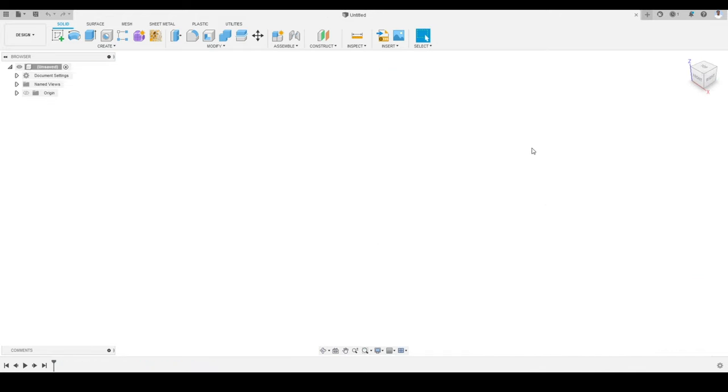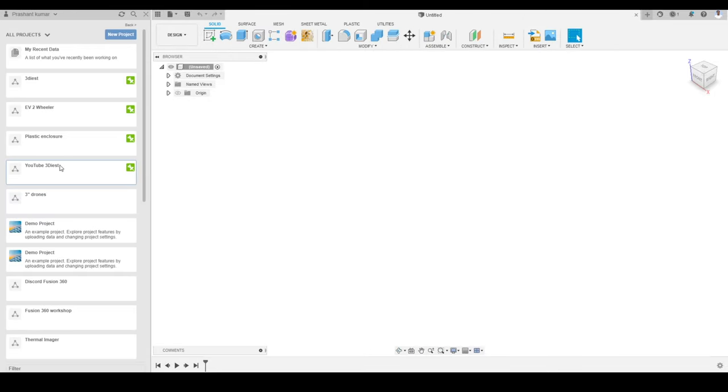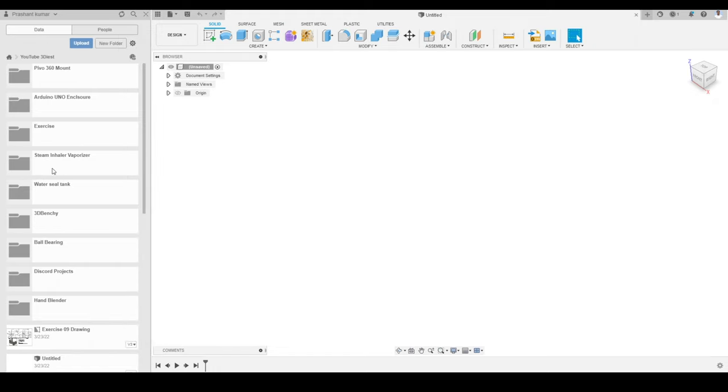We are now in Fusion 360. Here you can see the default screen. The first thing we are going to do is go to the data panel. I will go to my YouTube project and create a new folder inside it. I have given it the name '3D printable rechargeable lamp' and we will press Enter. The folder has been created.